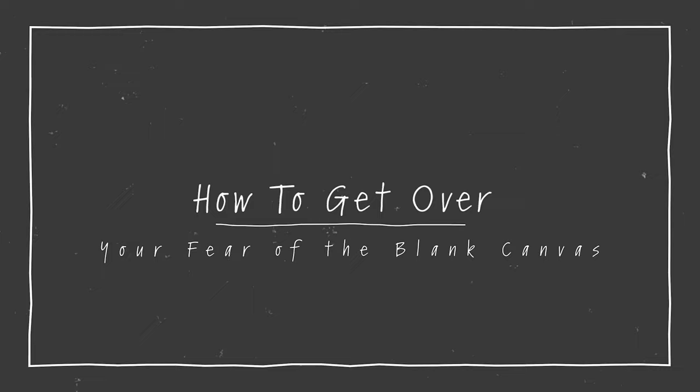Today I'm sharing an excerpt from a Q&A that comes from the very first module of the program, which is called Permission to Play. The topic is how to get over your fear of the blank canvas. I've got my coffee and I have my laptop open with the questions. The first question is: how do you activate your page or canvas at the start? Many people get nervous at the empty canvas — can you share some different approaches?